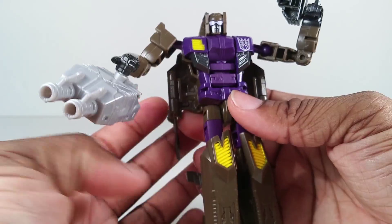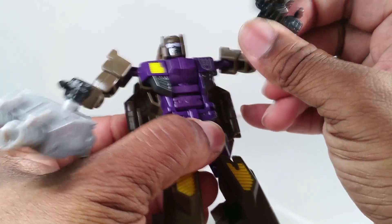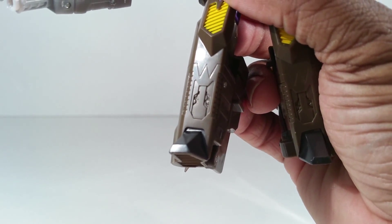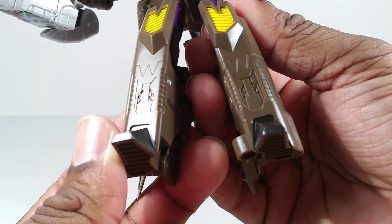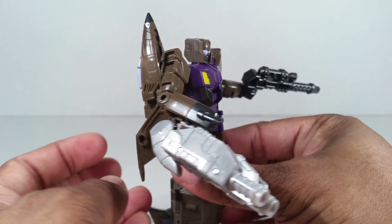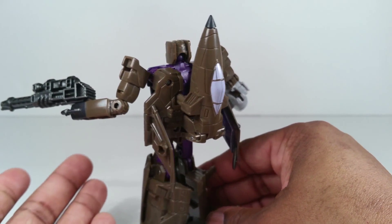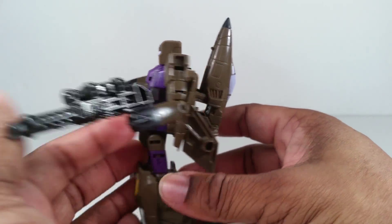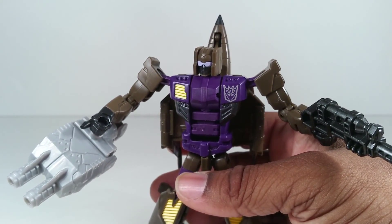You've seen his body several times. One thing I'm just noticing — in his legs, they molded it to look like he has landing gear, but of course they don't fold out, which is quite boring. This is him from the back, but like I said, you've seen his mold. You just need to see the color scheme — you'll see more of that in vehicle mode.